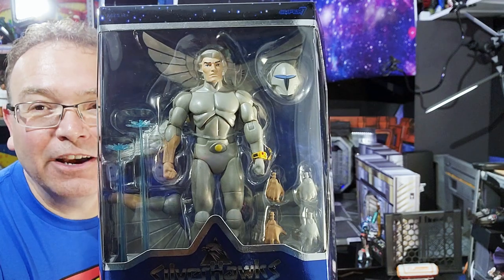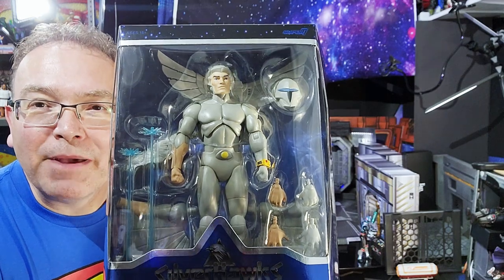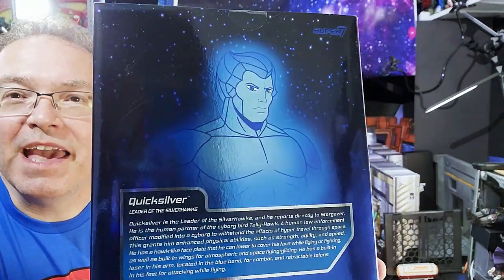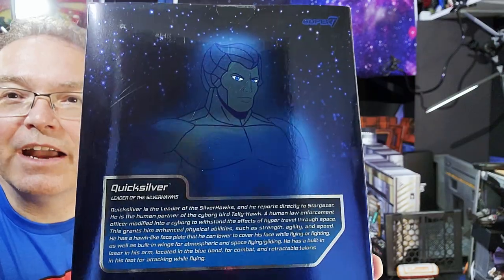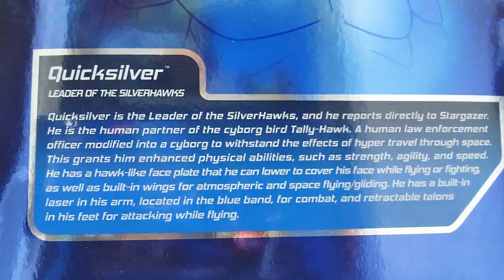From some of the other reviews I've seen, it looks like even Wave 2 had better paint than this guy. But we're going to break him open and check him out in just a moment. There is his animated look on the back with that starry sky in the background looking really cool. Just check out those eyes and there is his bio — if you'd like to pause and read that, you can.